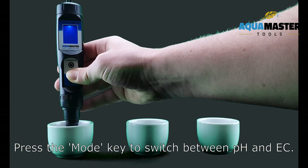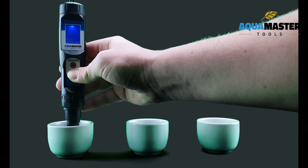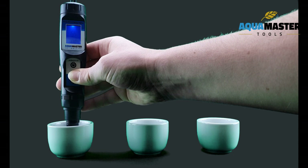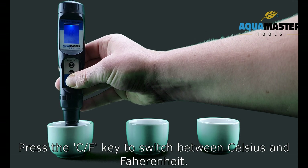Press the mode key to switch between PH and EC. Press the CF key to switch between Celsius and Fahrenheit.